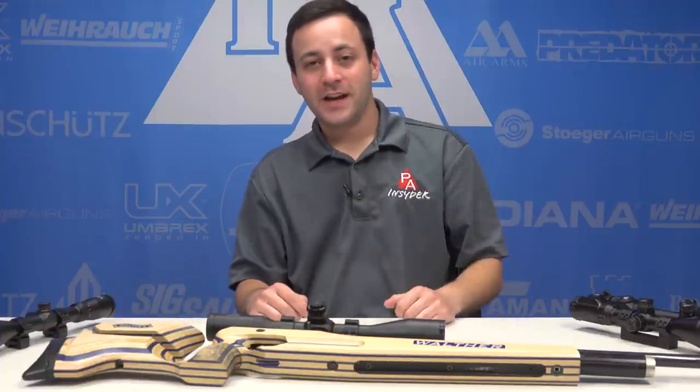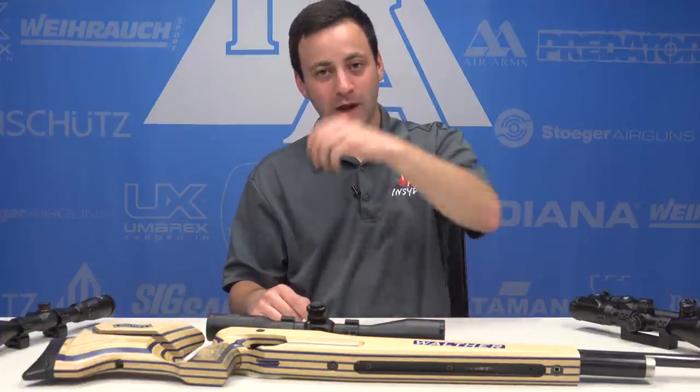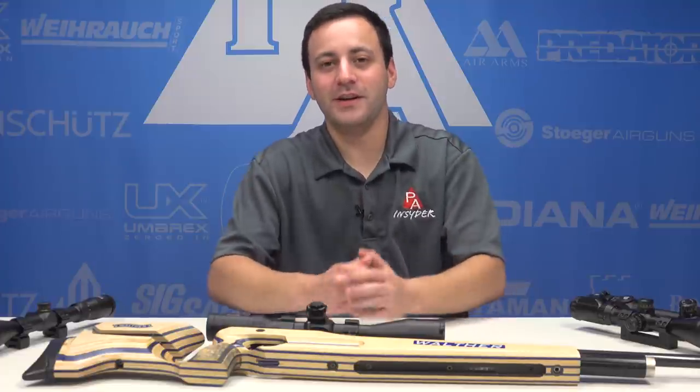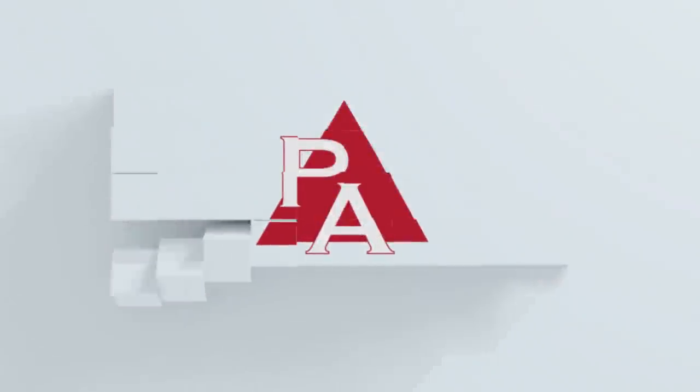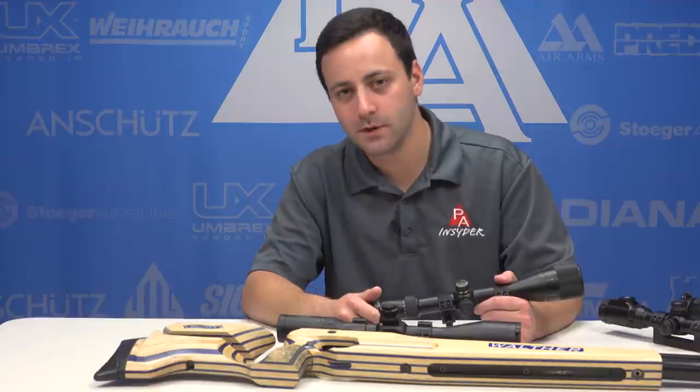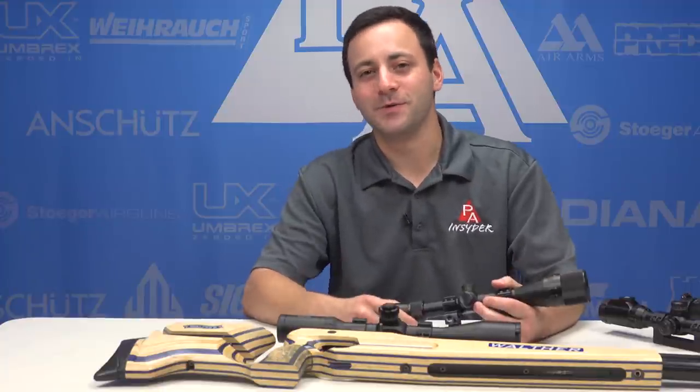That about wraps it up for this look at scopes today. Hopefully it answered some questions you might have had. CoinHound, thank you for submitting the question — we had a lot of fun doing this video and putting everything together. For The Insider, I'm Tyler Patner. We'll see you guys at the next one. Thanks for tuning in — hit us with a like and subscribe, feel free to leave a comment, and tune in for the next one.